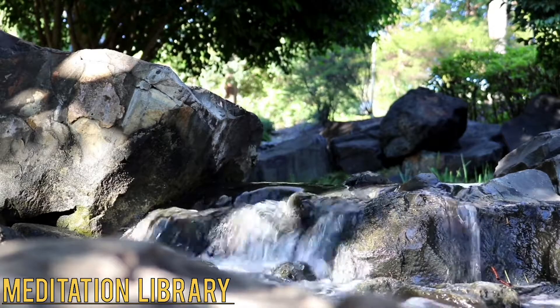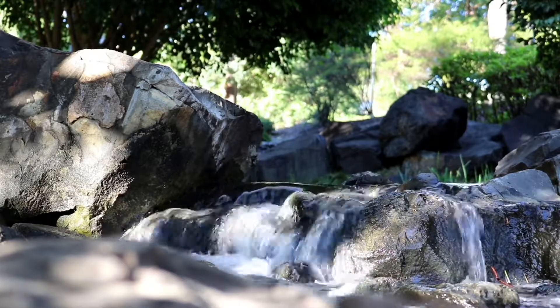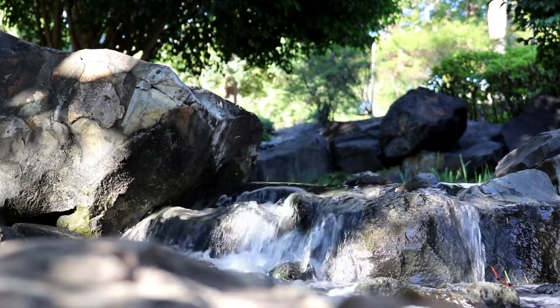Hello and welcome to this guided body scan meditation. Start by laying down either in your bed or on the floor.